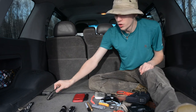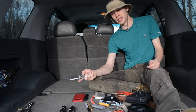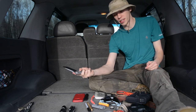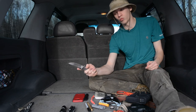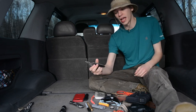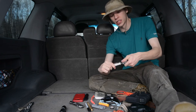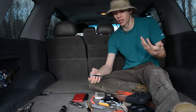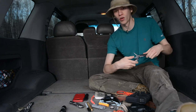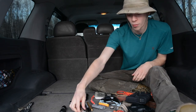Moving down to my cargo pockets: my primary defensive knife for this month is the ZT0452 carbon fiber. I hadn't carried this knife in a while and really wanted to get back to it — it's a great knife. Next up is my multi-tool, the Leatherman Charge Plus — this is the new 2018 model. It offers a lot of the same tools as my favorite multi-tool, the Surge, but in a slightly smaller, easier-to-carry package.